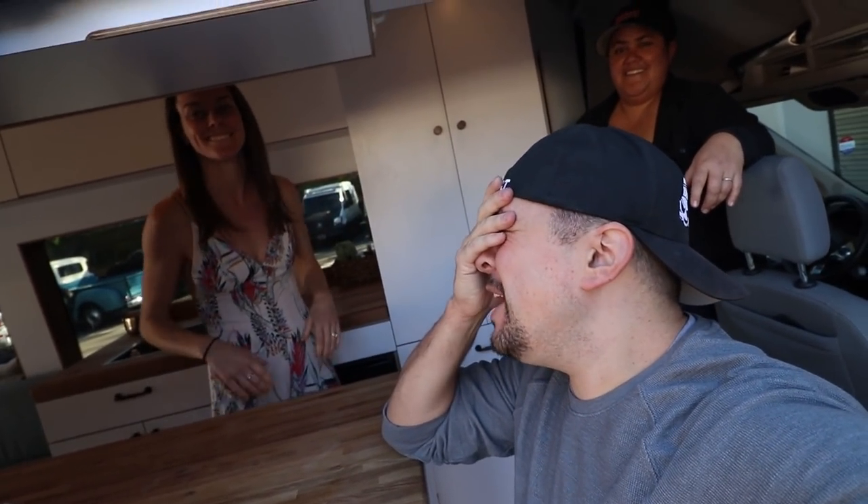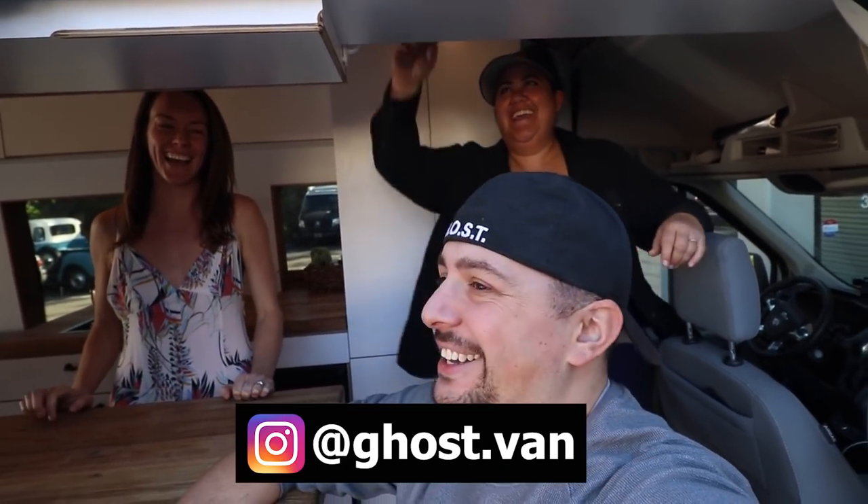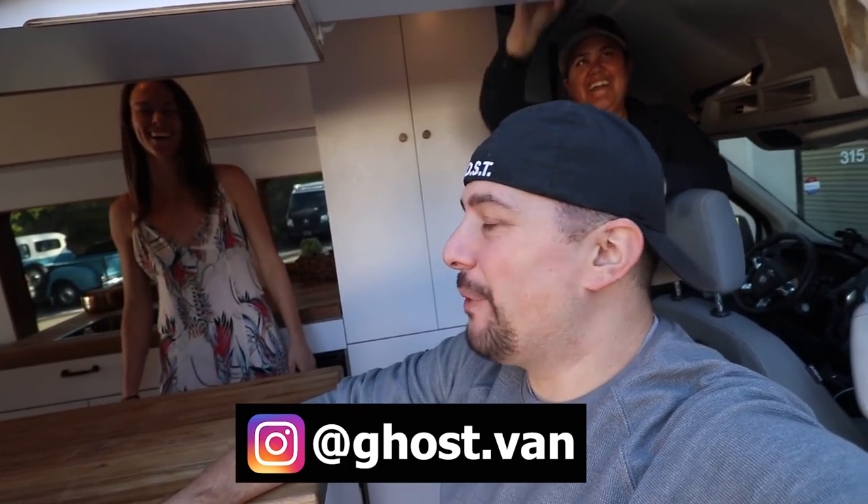What's up guys, I am here with the ladies van, inside their van right now. We're gonna do a tour of it right now. I got Lacey and Brie right behind me. There's so much fun — wait till you see their van, we're gonna do it right now, here we go.